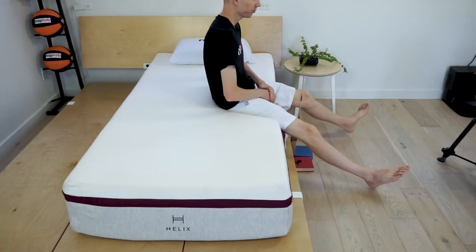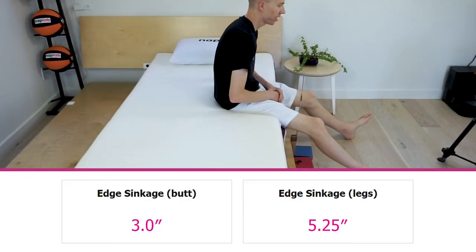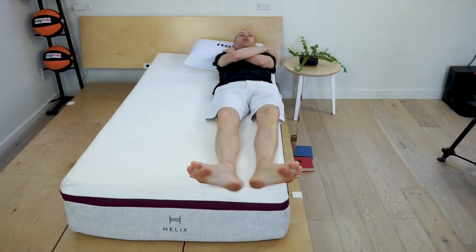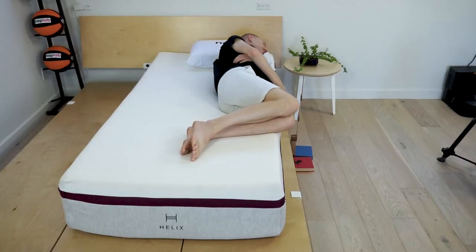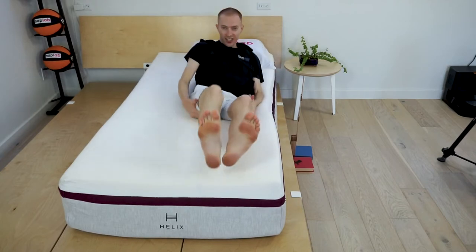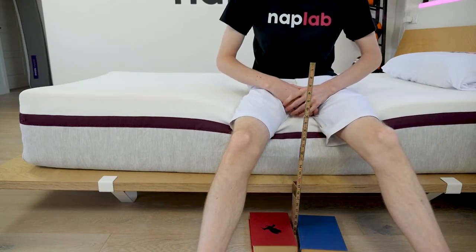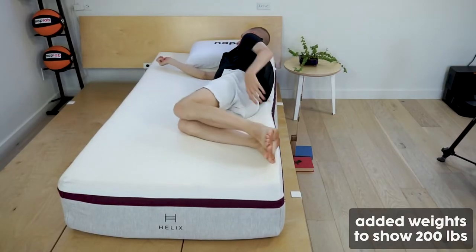For an assessment of edge support, I lie on and sit on the edge of the mattress to measure the level of support and compression. Edge support for the Helix Dusk was a bit of a mixed bag. While sitting, we experienced a compression of 5.25 inches — among the deepest compression we've tested. While edge support for sitting is near the maximum of what we like to see, lying on the mattress was a different story. Lying edge support is simply fantastic. Overall, I feel the Helix Dusk offers excellent edge support, though sitting directly on the edge may not quite live up to expectations. For sleeping, it's more than sufficient.